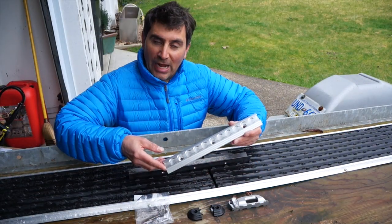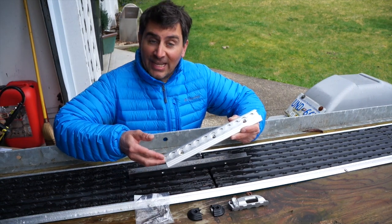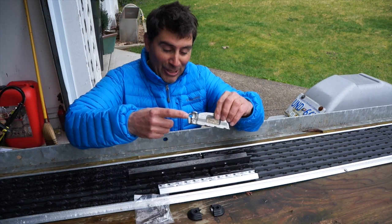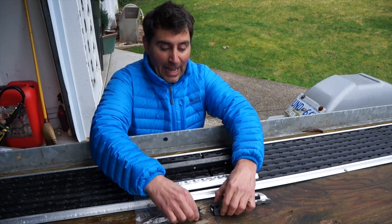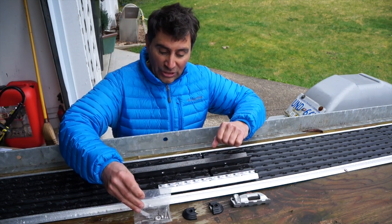When you purchase Supertrack you're going to get in the bag the size of Supertrack that you ordered — in this case a one foot section. You're going to get the Supertrack deck hook, which is also lockable. You're going to get the end caps that finish it all off and make it look professional, as well as all the mounting hardware.